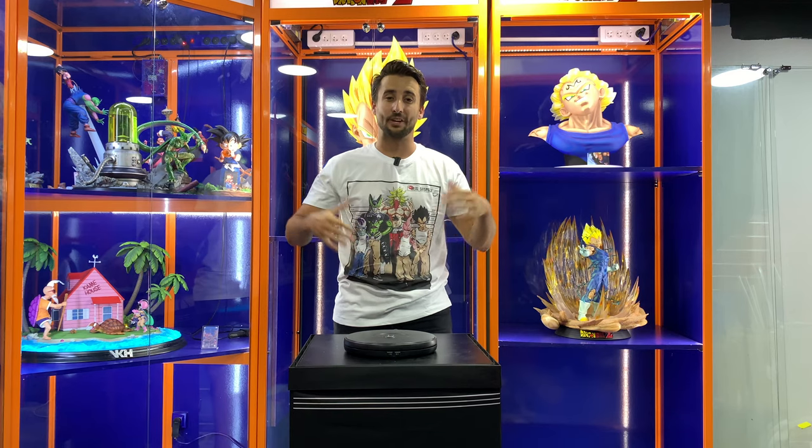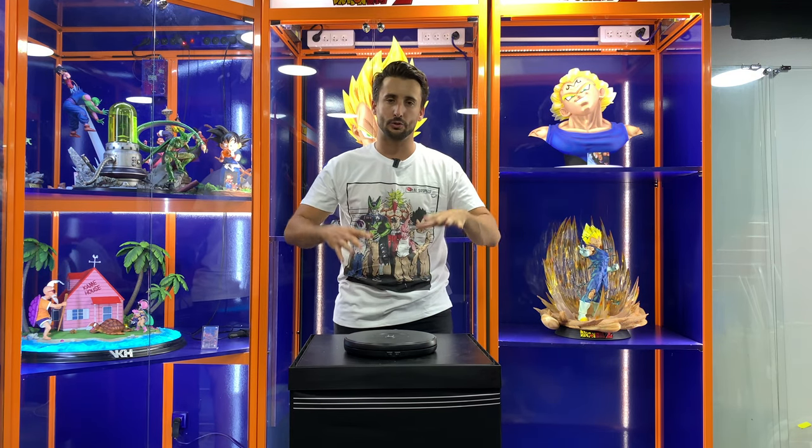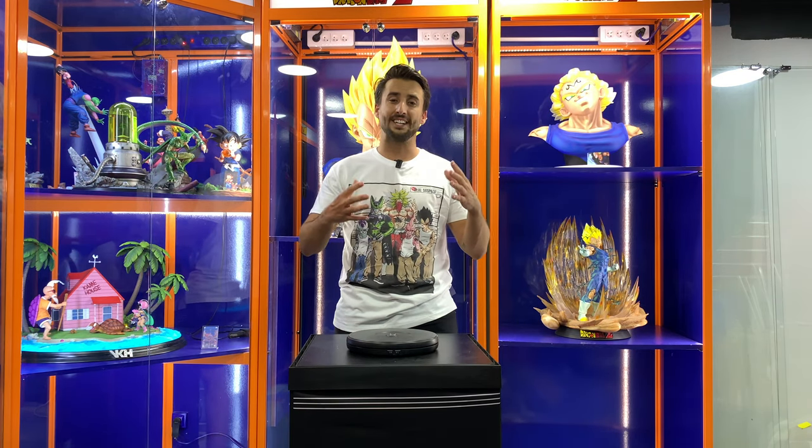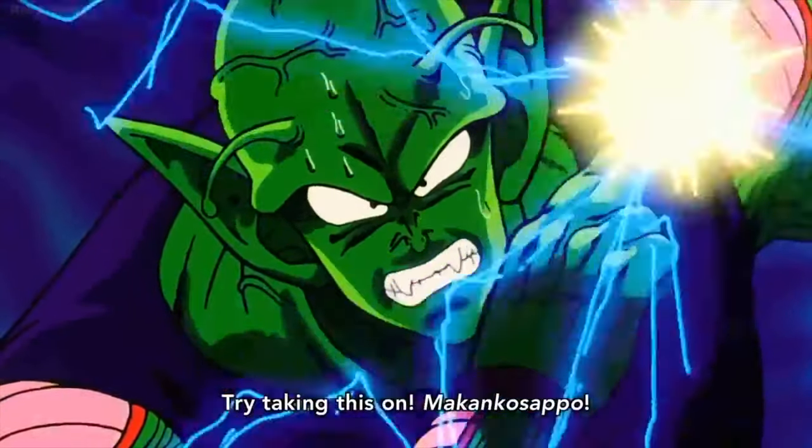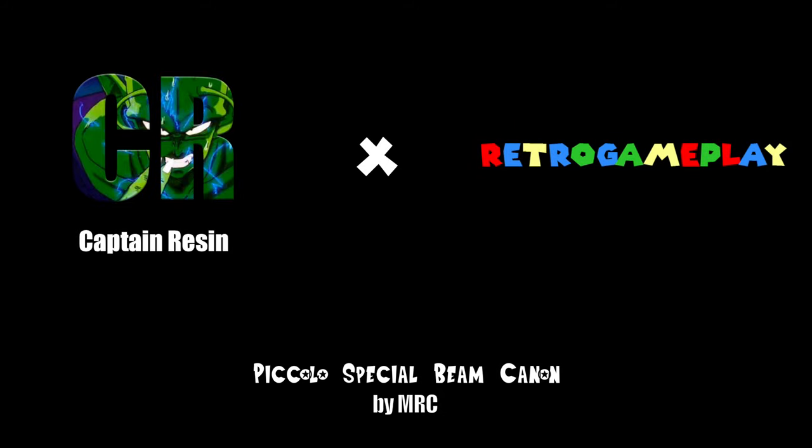Hi everyone, I'm back for another unboxing at Retro Gameplay, but a special one. It's a super hard statue to get nowadays — the MRC Special Beam Cannon by MRC Studio. I'm super excited to show you guys that statue because I've never seen it in person and I've been looking to get it. That's the original, because I know they make two batches. Let's stop talking and let's unbox it now.